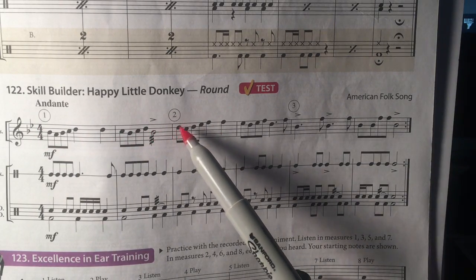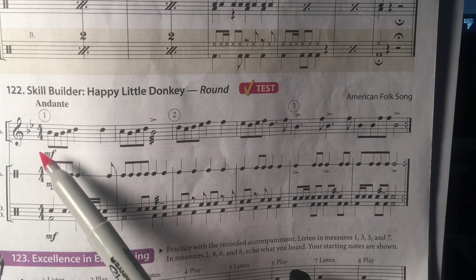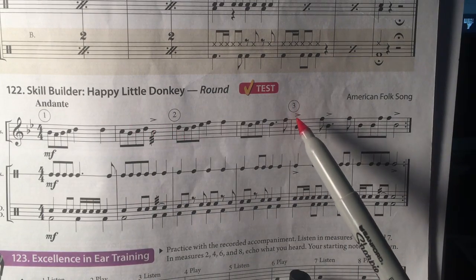When the second player gets to this part again, the third person can start at the beginning. So every two measures, somebody new can begin playing at the beginning.